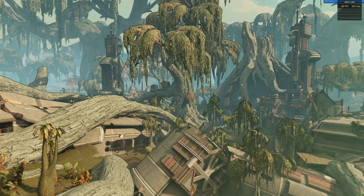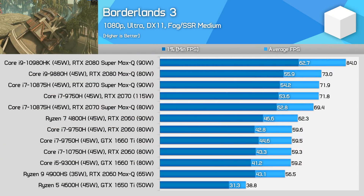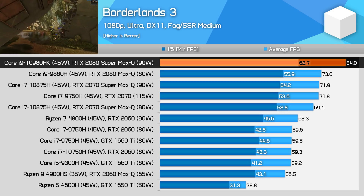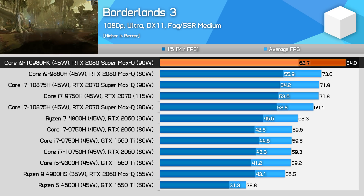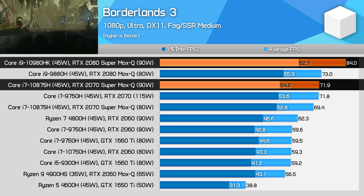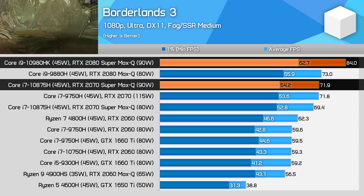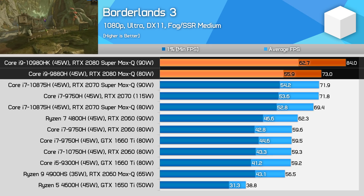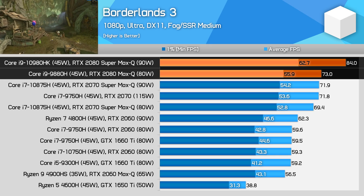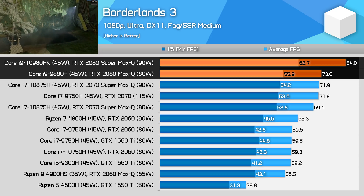Borderlands 3 is another strong result for the 2080 Super Max-Q. This title is fully GPU-limited on gaming laptops with ultra settings, and like with Red Dead, we see a 17% lead over the 2070 Super Max-Q, as well as 17% over the RTX 2070. Gains over the 2080 Max-Q are more modest, however this is still enough to produce the fastest results we've seen so far.